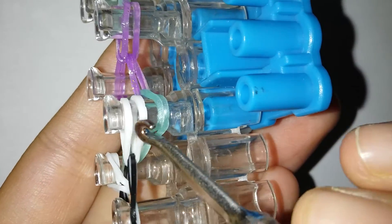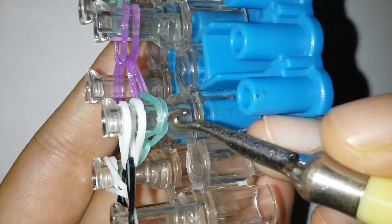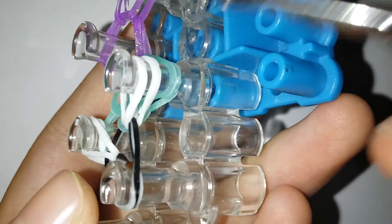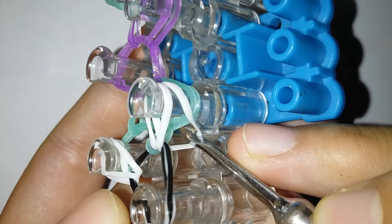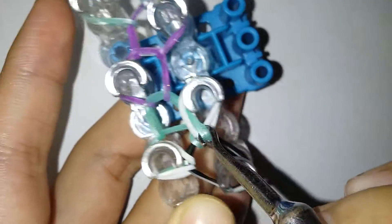What we're gonna do is: you're gonna see there are four layers of bands and we're gonna count two of those layers as one. So there are like three layers, and it's gonna be like going in here from outside — not here but here.